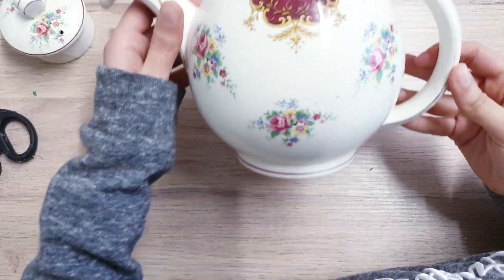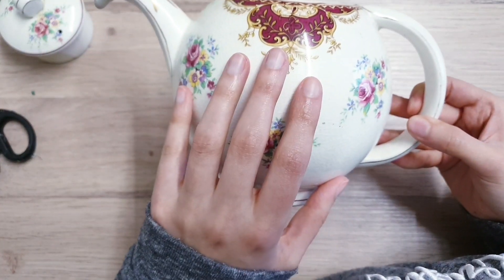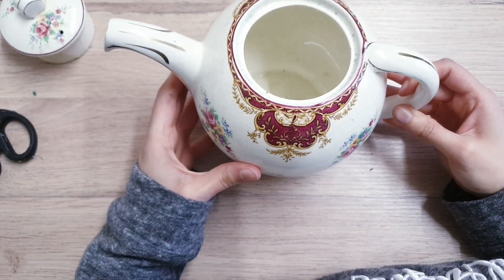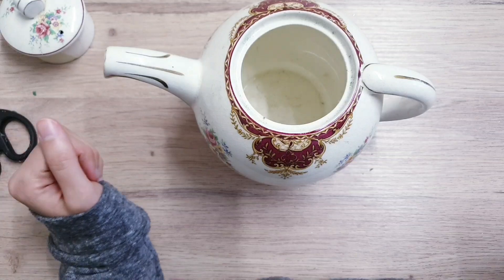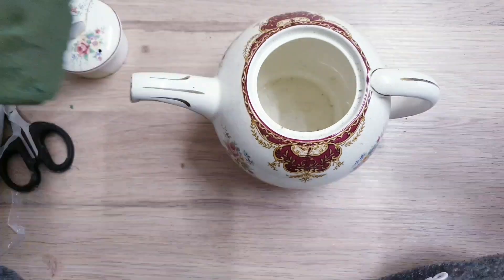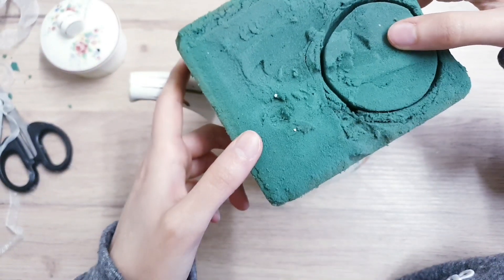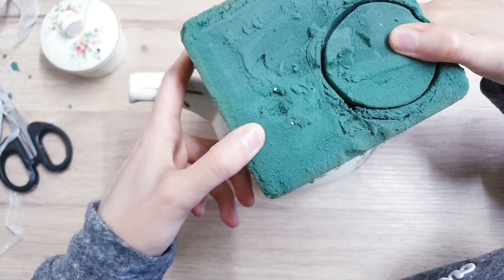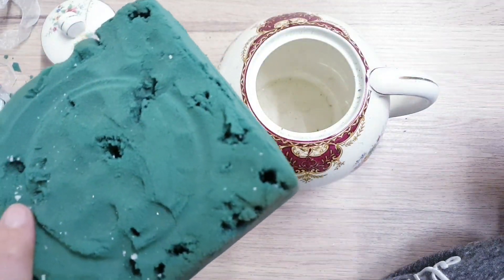You're going to want to start with a teapot — I got this from the thrift store, so we're going to give it a thrift makeover and make it a spring shabby chic decor piece for your home. Take a foam brick, turn it over, and stamp it to get the imprint so you have the measurement, then cut it so it fits to size.